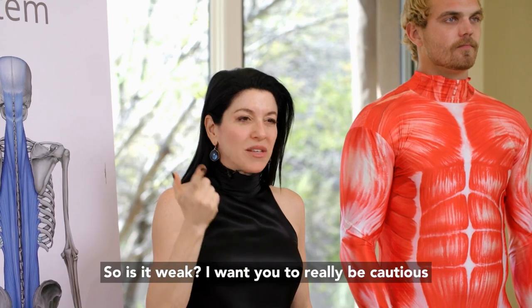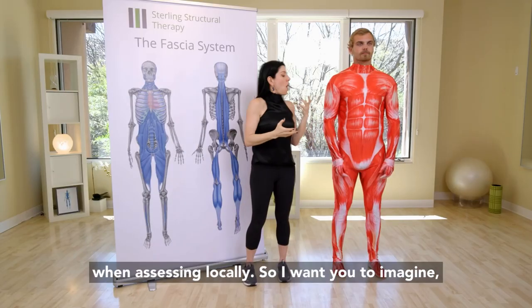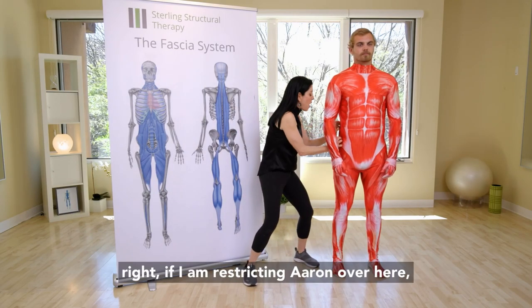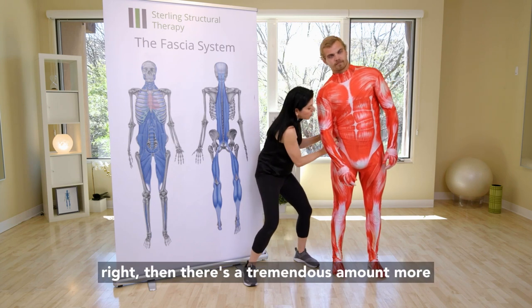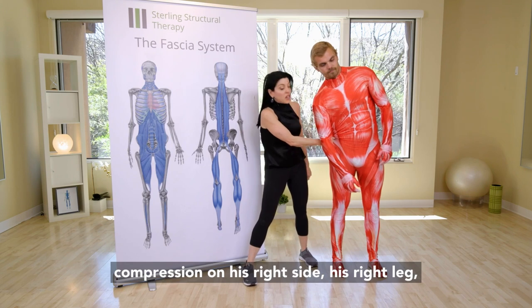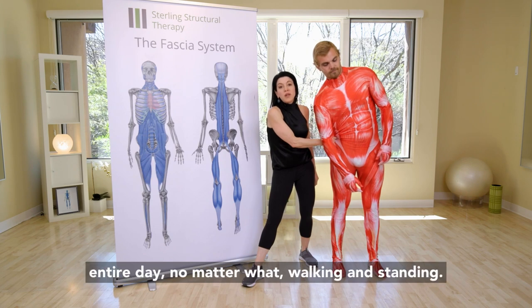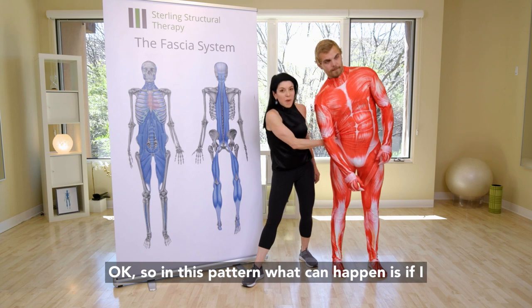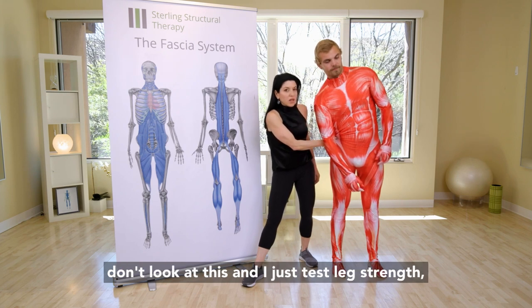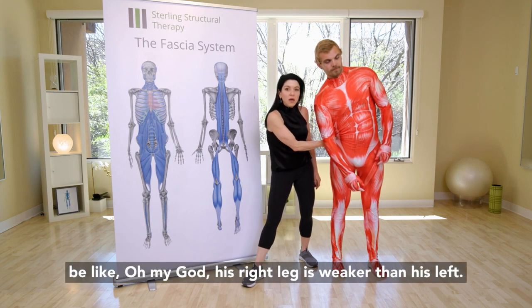So, is it weak? I want you to really be cautious when assessing locally. Imagine if I am restricting Aaron over here — there's a tremendous amount more compression on his right side. His right leg, literally, its center of gravity is shifted over, and it's working a lot more throughout the entire day, no matter what — walking and standing. In this pattern, if I don't look at this and I just test leg strength, muscle strength on the left and the right, his right leg will test weaker than his left.